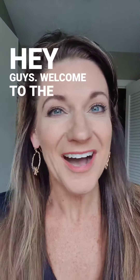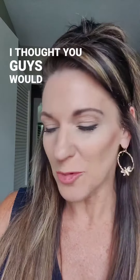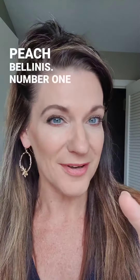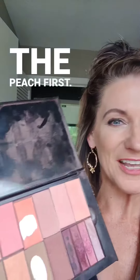Hey guys, welcome to the cocktail series. Today's cocktail is Peach Bellinis. I've been teaching this in person and I thought you guys would want to see it too. So first of all, we're going to add the two components of Peach Bellinis: number one, peach; number two, champagne. Let's hit the peach first.